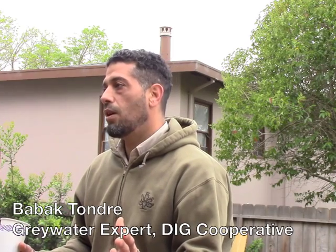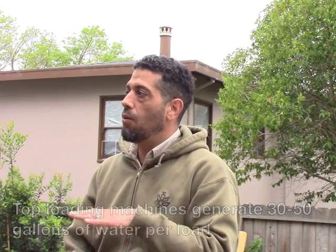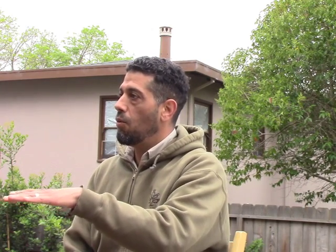How often do you do laundry? Do you have a front-loading or top-loading washing machine? You're creating one irrigation zone that's just based off your washing machine. How many loads do you do a week — once on the weekend, three loads at a time? Most people wait and do all their laundry at one time; some spread it throughout the week. How much you generate and how often you generate the water is a design consideration.